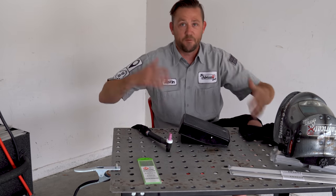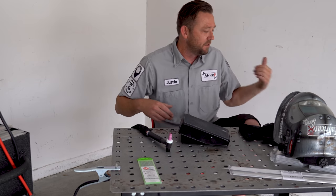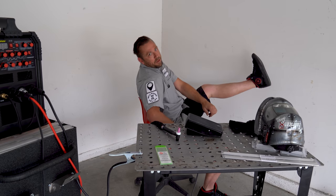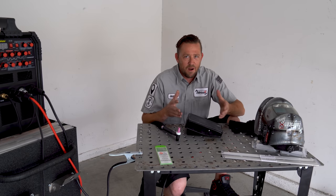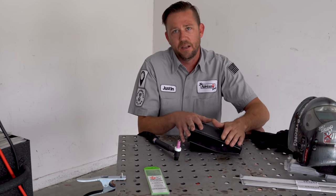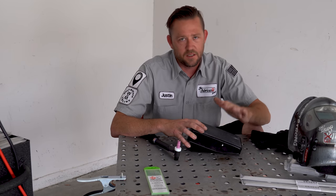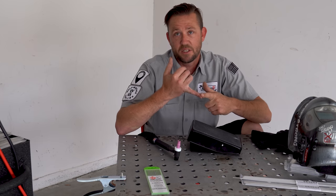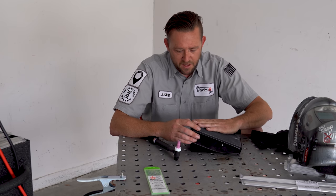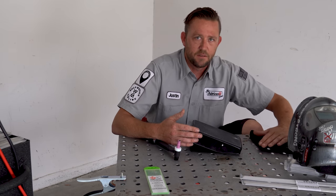It doesn't matter where the pedal is positioned — you can have it directly below you, on your knee, or even taped to your foot. As long as you can access it and have full range of motion, that's all we need. Left foot, right foot — doesn't matter as long as it feels right. If your torch gets stuck, take your foot off the pedal — don't lift the torch. Best practice: when you're not welding, completely remove your foot from the foot pedal.